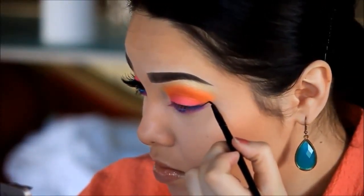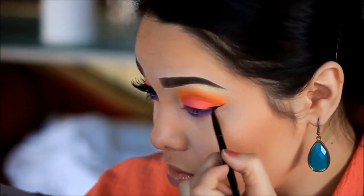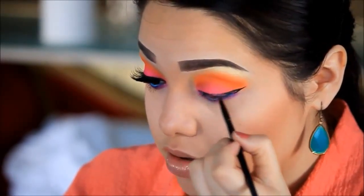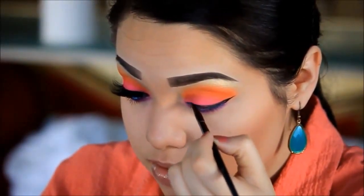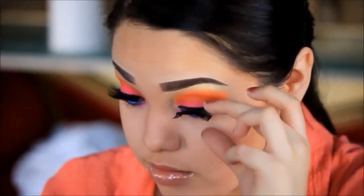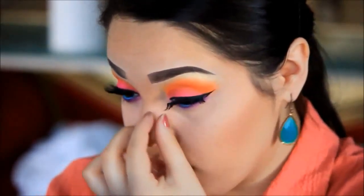Now I'm going to be using my gel liner and creating a wing. I'm applying some eyelashes and then after that I'm just going to put some mascara on.